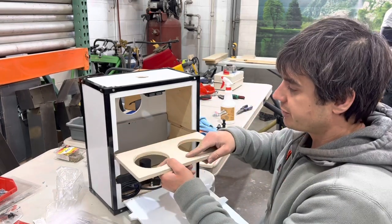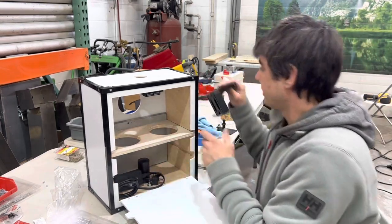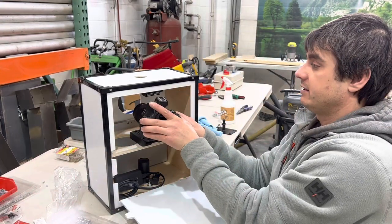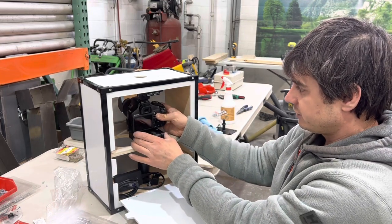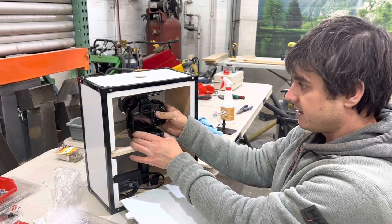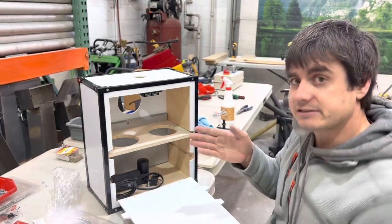Here we're going to add a Z-mount like this, so you can adjust the camera that's in there. The camera sits just behind this, and you can adjust it a little bit up and down depending on how you want it, and left to right as well.